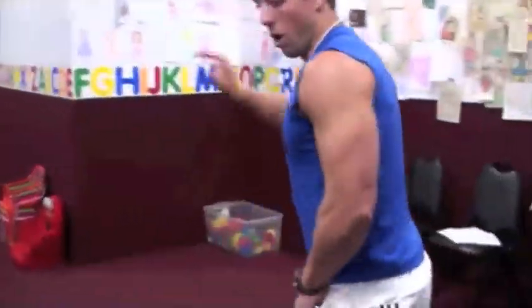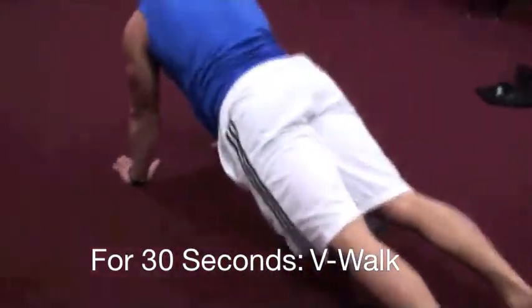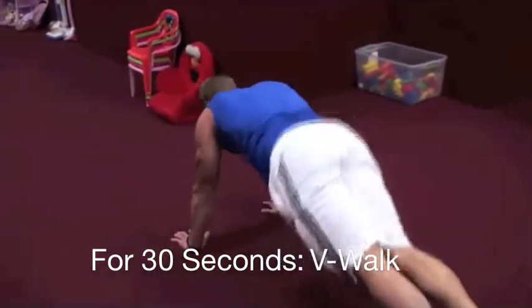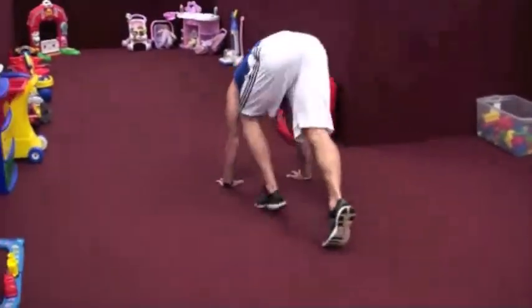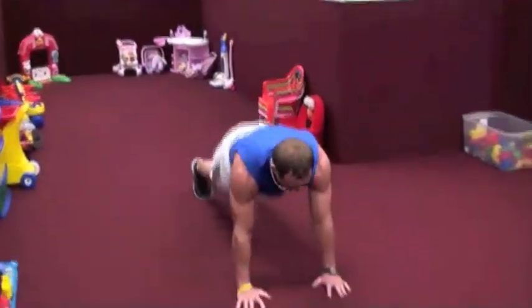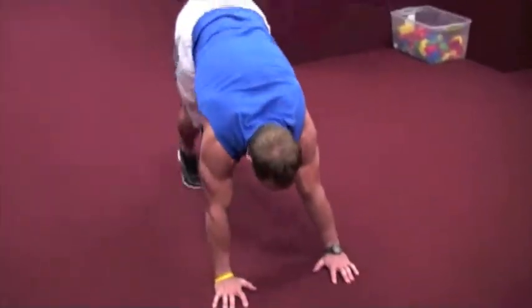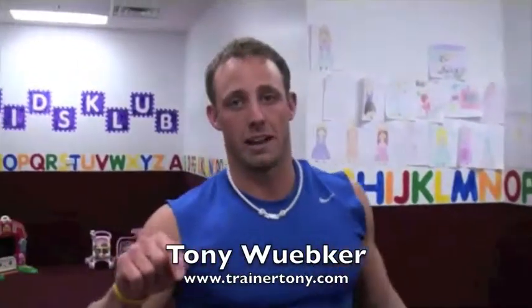Next station, we need a long hallway. We're going to go V walks. You walk your hands out into a push up position, you toe in, walk out, toe in. They're coming back at you — walk them out, toe it in, walk them out, toe it in. I want to go five down, five back. Check your clock — you get 30 seconds, then you start back at the beginning.